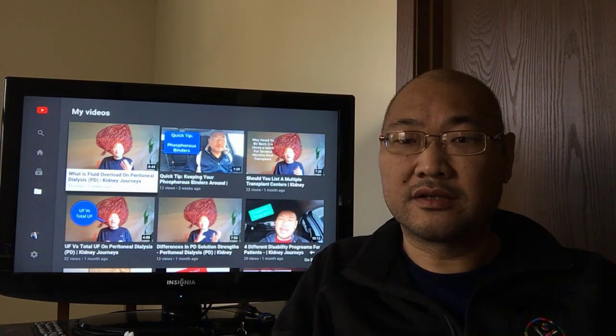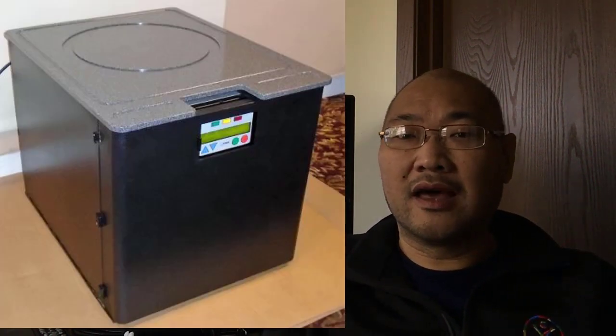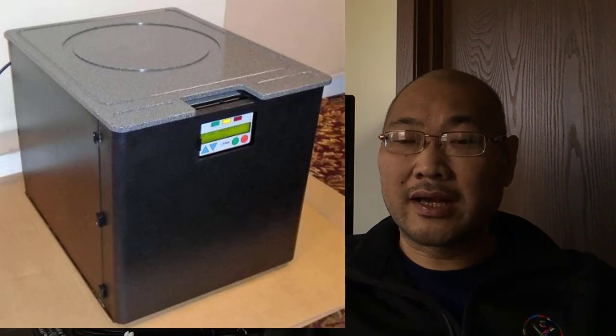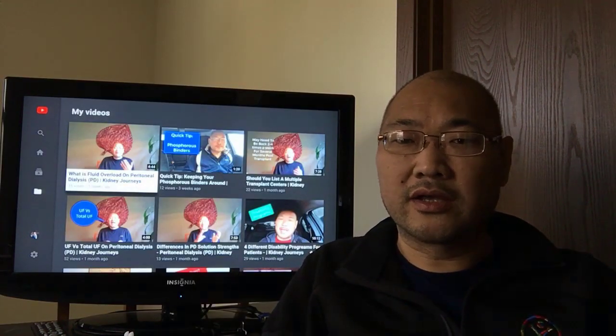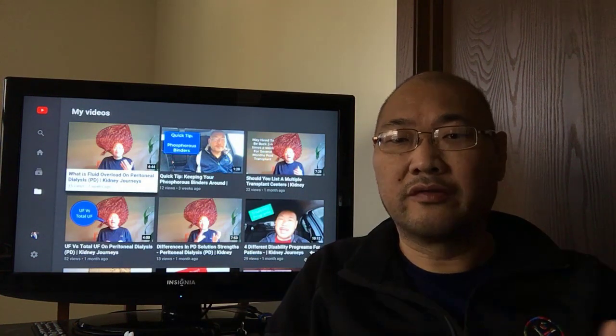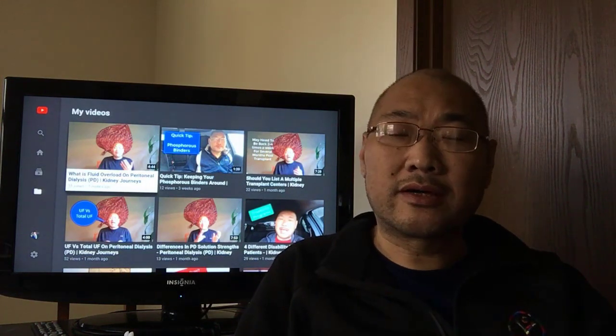At home there's a PureFlow machine that sits underneath your NxStage cycler, and that is what generates the different dialysate solutions that you use. That is good usually for two or three different treatments once you generate the solution. We'll show you more detail in future vlogs about how all these things work.